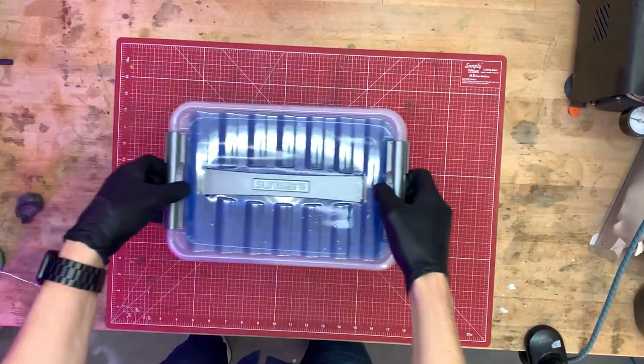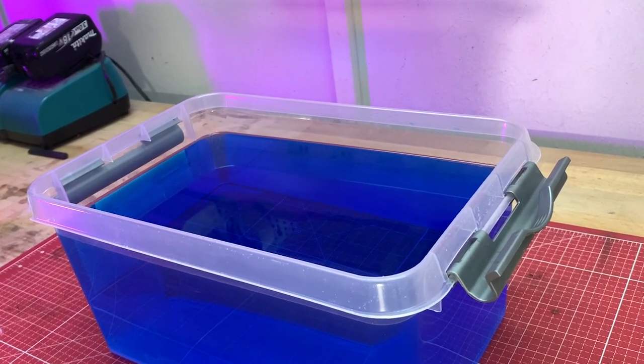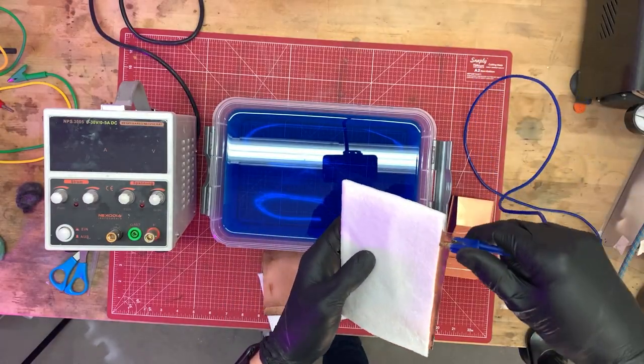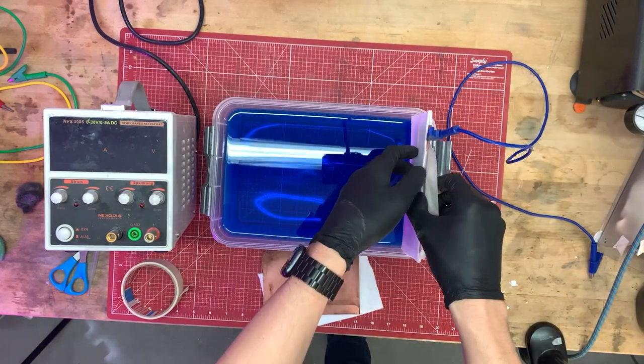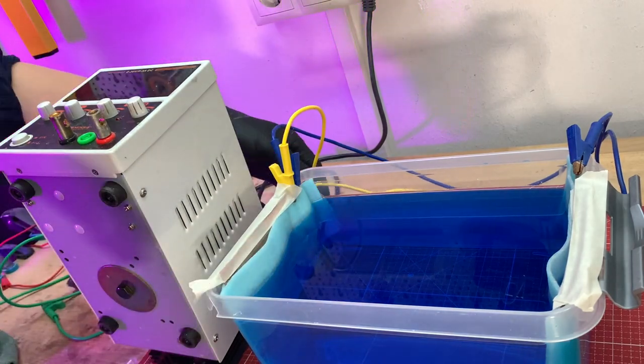Next, we prepare our galvanic bath. It consists of a ready mix, acidic copper electrolyte with brightener. You probably already know how this works — if not, I have linked a detailed video here.